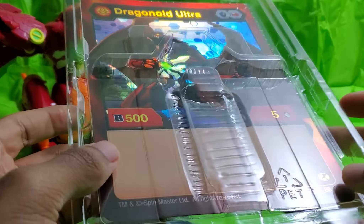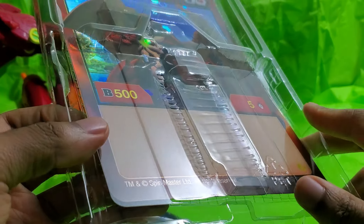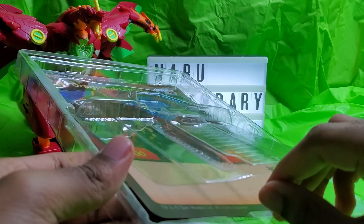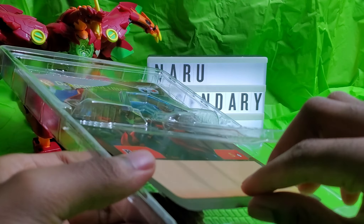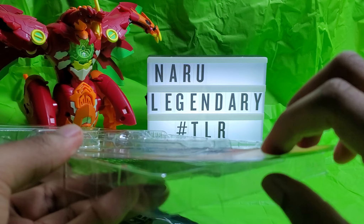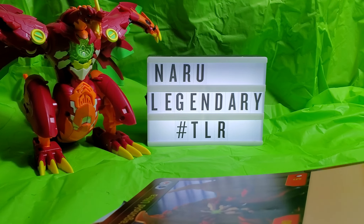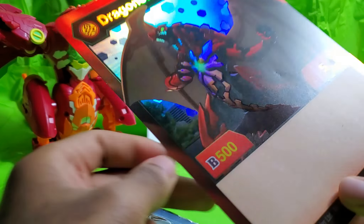By the way, it was $6 on clearance. But I do believe that when they come out with the next wave, it will be $15 again, like the last one. It was either $15 or $13, I don't really remember.